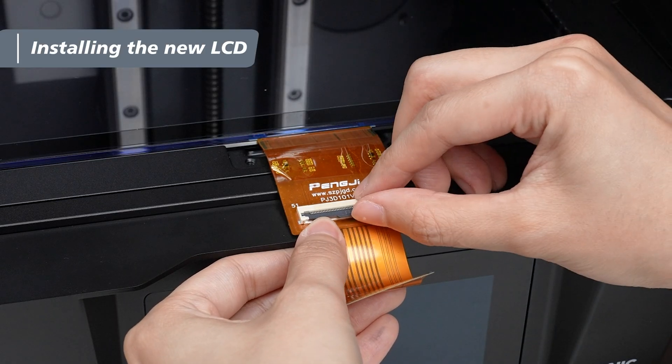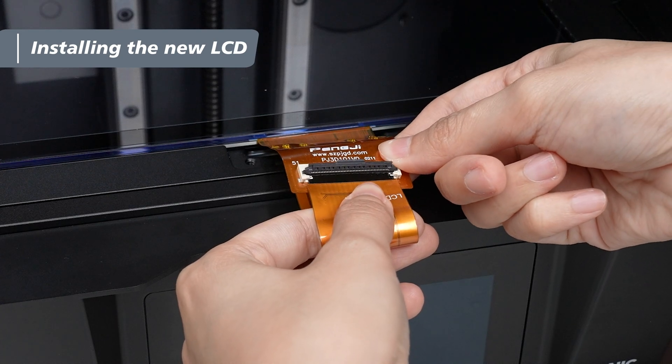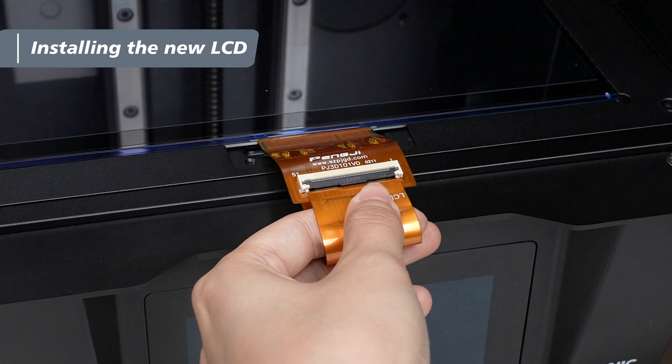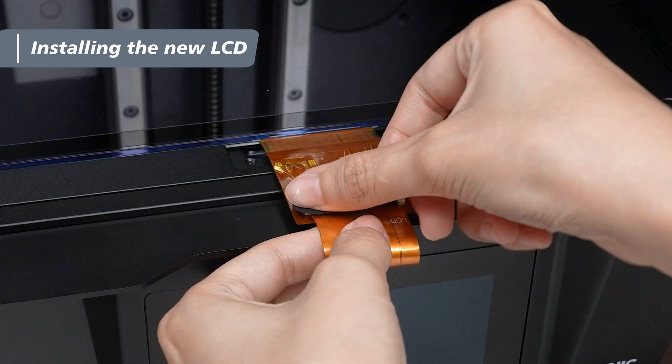Lift the latch to release and slide the ribbon cable into the LCD FPC connector. Press down to secure the latch, making sure the cable is fully in place without any gaps. Gently tug the ribbon cable to ensure the connection is secure, then reapply the tape you removed earlier.